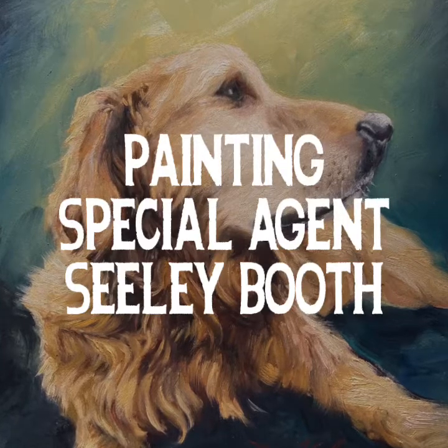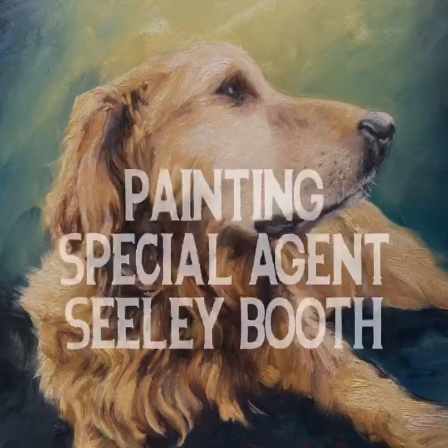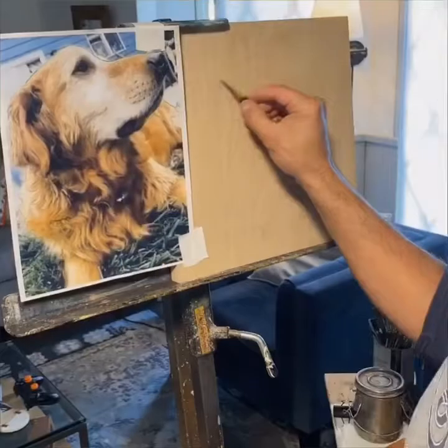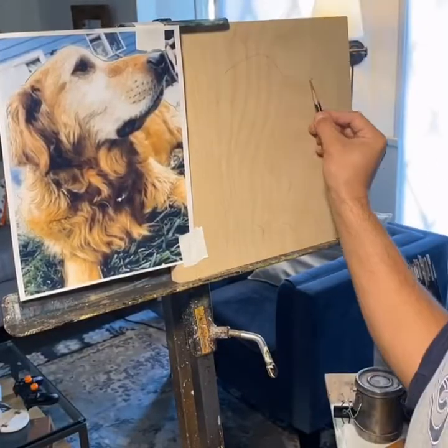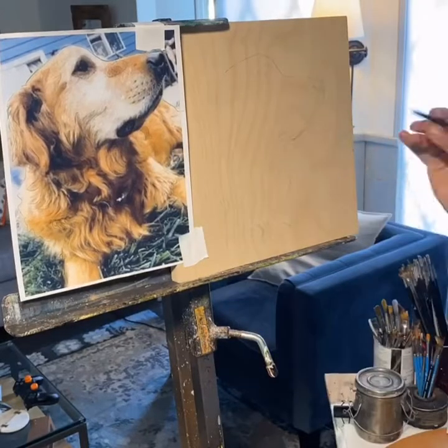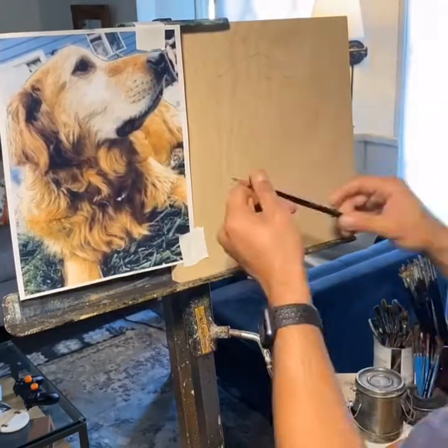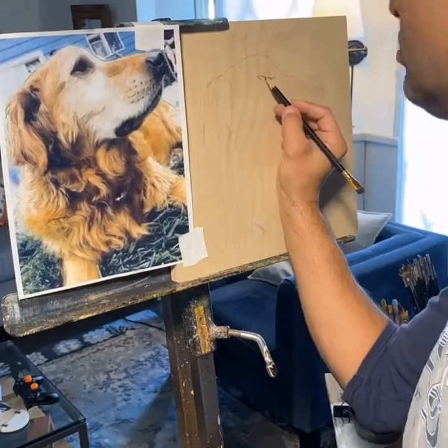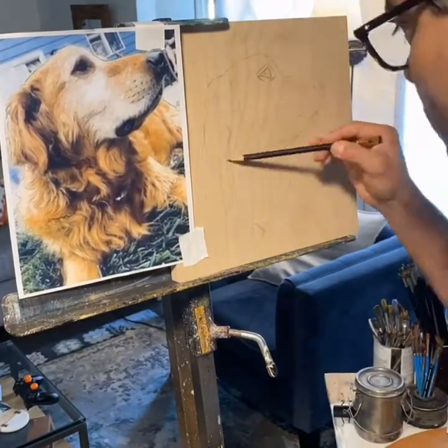Hello, I'm Daniel Gonzalez and I'll be painting Special Agent Seely Booth. You can see my basic setup here. I'm using a 12 by 12 wood panel to draw on. I already gessoed it with clear gesso and I'm using just a regular graphite pencil, being really careful to place everything correctly and measure it right.